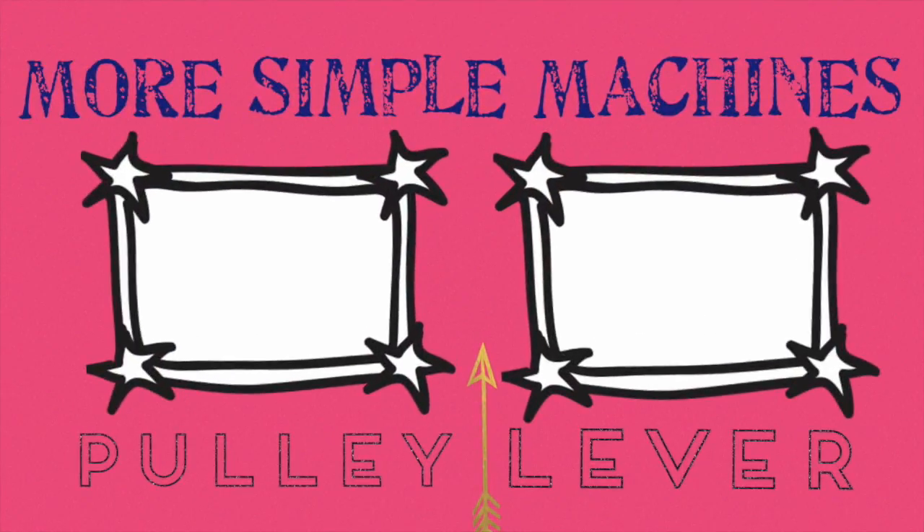Click on the left to learn more about pulleys, and click on the right to learn about levers.